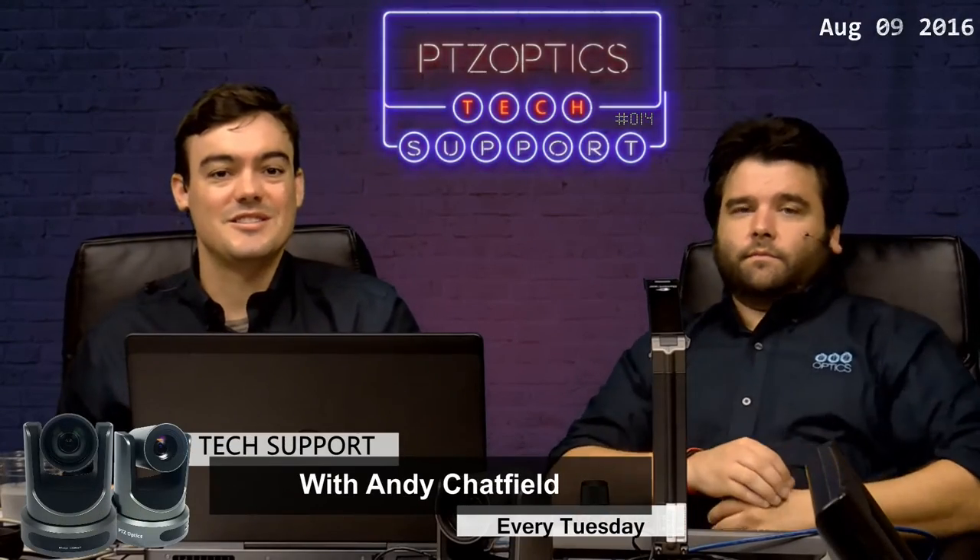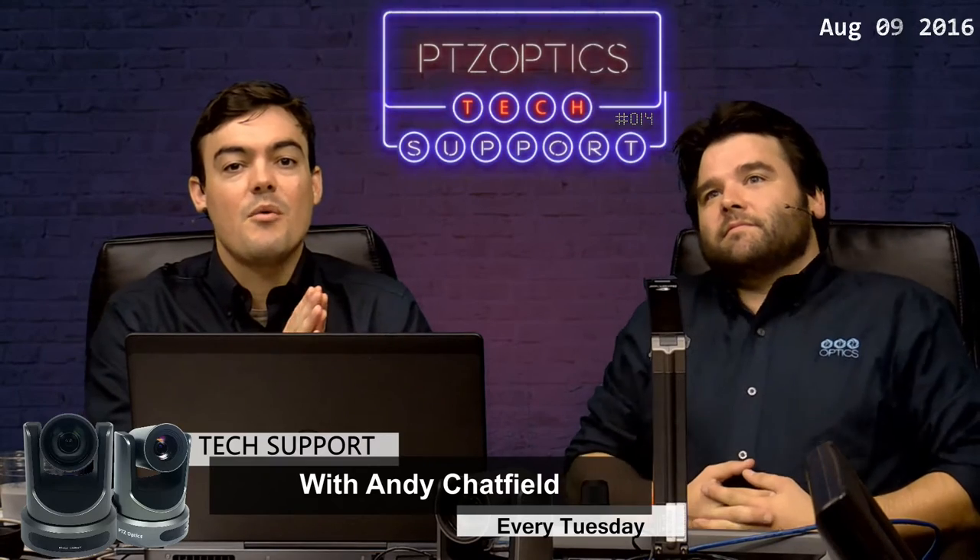Hello everybody, Paul Richards here with PTZOptics. Hi everybody, I'm Andy Chatfield, I'm head of tech support here. Today is Tech Support Tuesday, August 9th, and we're going to talk about our new serial RS-232 joystick.